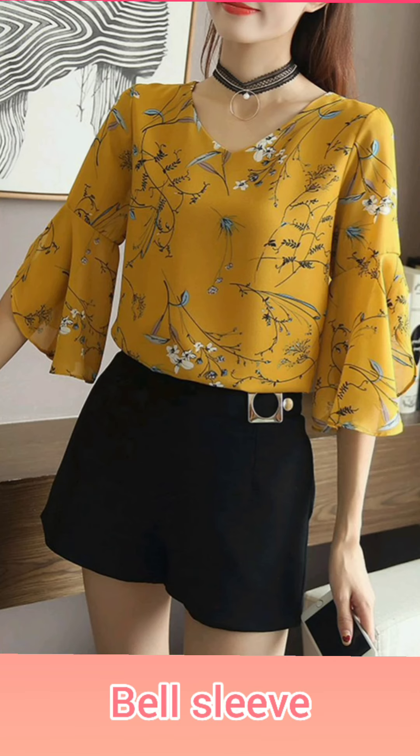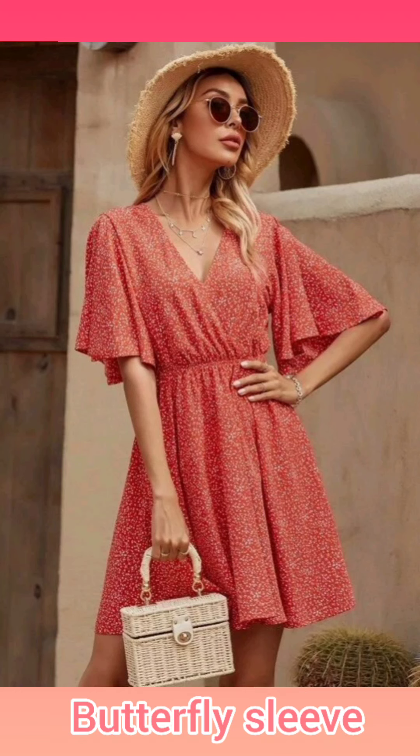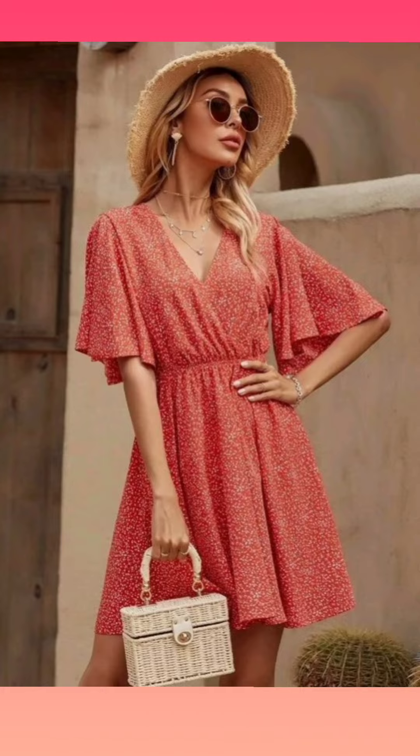The bell sleeves are tight at the top and flare out at the bottom in the shape of a bell. Butterfly sleeves are gathered from the lower part.